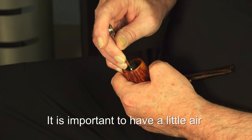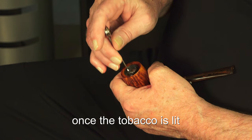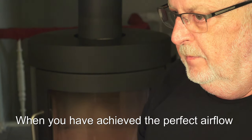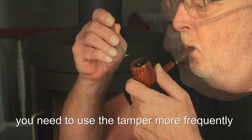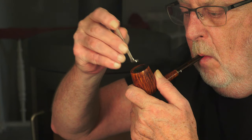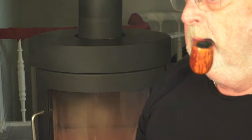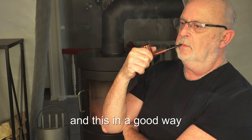It is important to have a little air between the coins and the pipe. Once the tobacco is lit, it will expand and block the airflow if too tightly filled. When you have achieved the perfect airflow, you are ready to enjoy. When smoking roll cakes, you need to use the tamper more frequently to tamp the ashes down to gain optimal airflow. Thinking about it, filling a pipe with roll cakes is the most uncomplicated method of filling your pipe — and this in a good way.